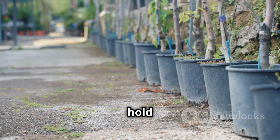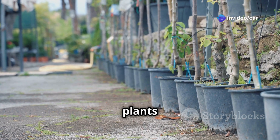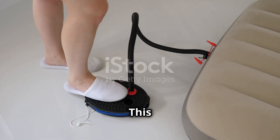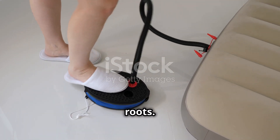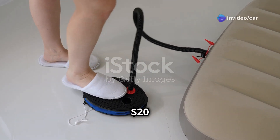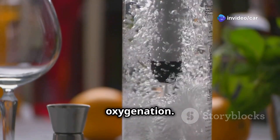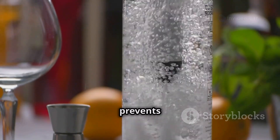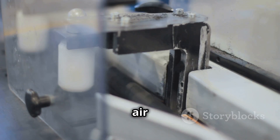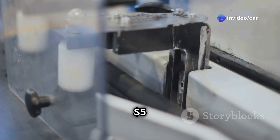Net pots hold your plants and allow the roots to grow through, supporting them while accessing the nutrient solution — about $10. An air pump provides oxygen to the plant roots, crucial for root health and overall growth — about $20. An air stone creates bubbles in the nutrient solution for better oxygenation, keeping roots healthy — about $5. Tubing connects the air pump to the air stone; get the right length for your setup — about $5.